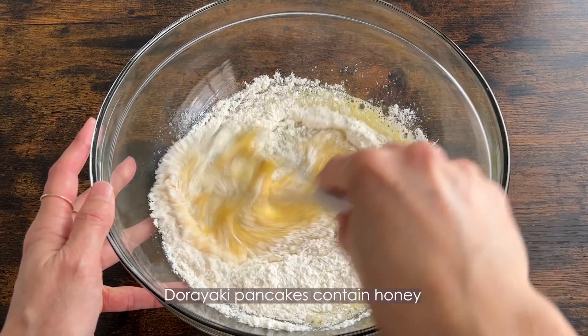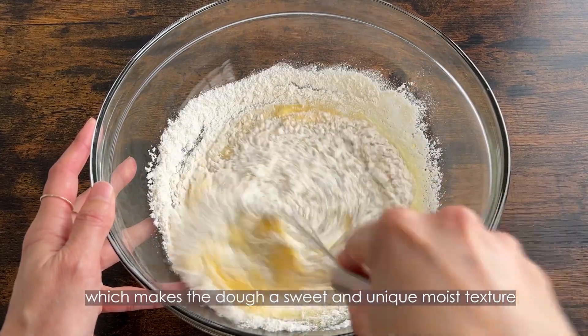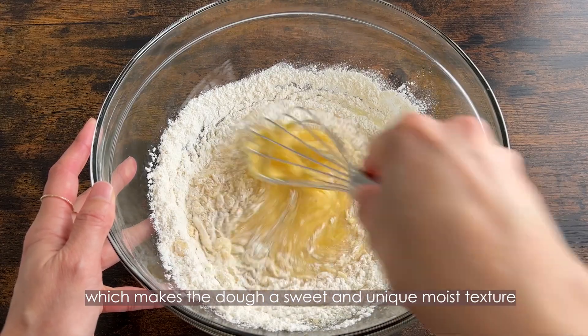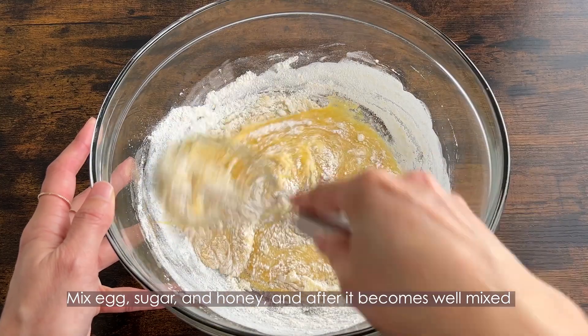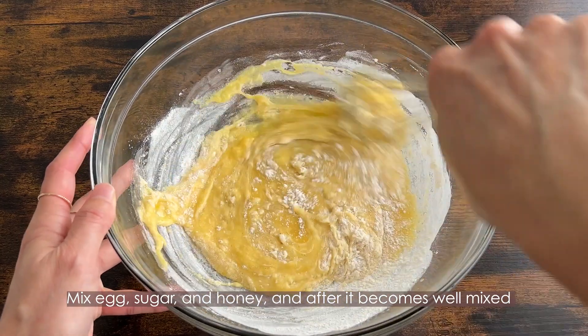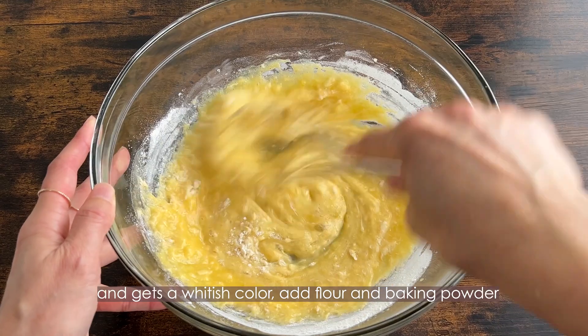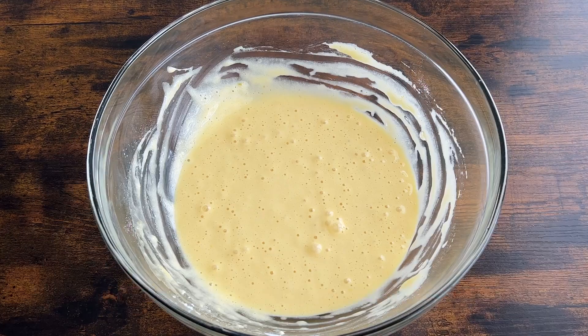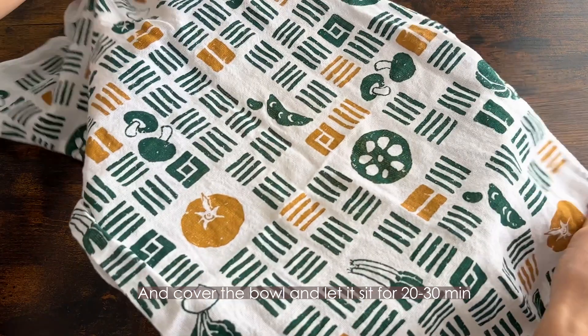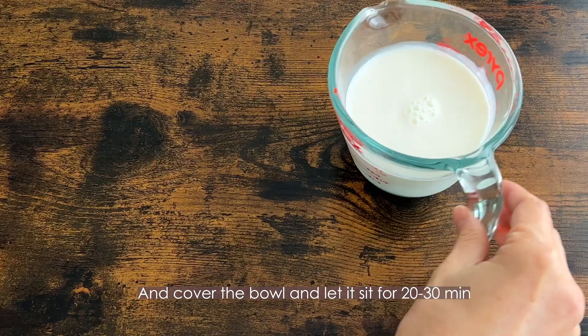Dorayaki pancakes contain honey, which makes the dough sweet and gives it a unique moist texture. Mix egg, sugar, and honey until it becomes well mixed and gets a whitish color, then add flour and baking powder. Cover the bowl and let it sit for 20 to 30 minutes.